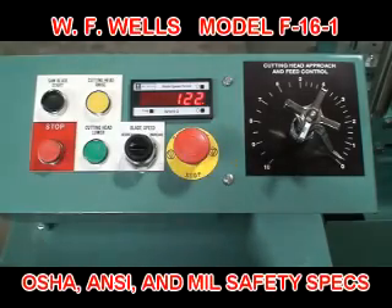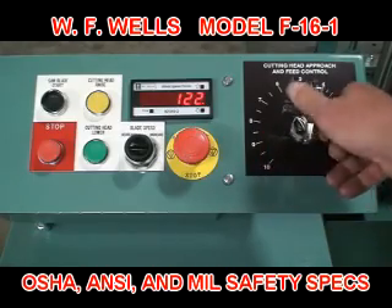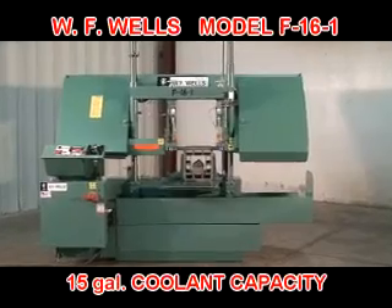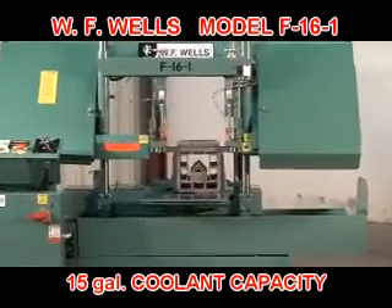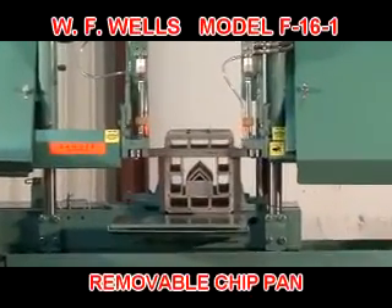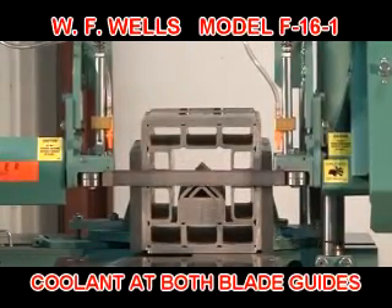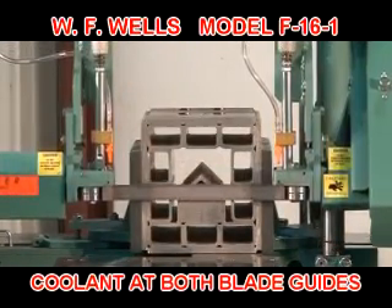The F-16-1 meets or exceeds all OSHA, ANSI, and military safety specifications for horizontal bandsaws. The built-in coolant system has a 15-gallon capacity, separate chip pan for easy clean-out, and a Little Giant coolant pump supplying coolant to the saw cut at both blade guides.